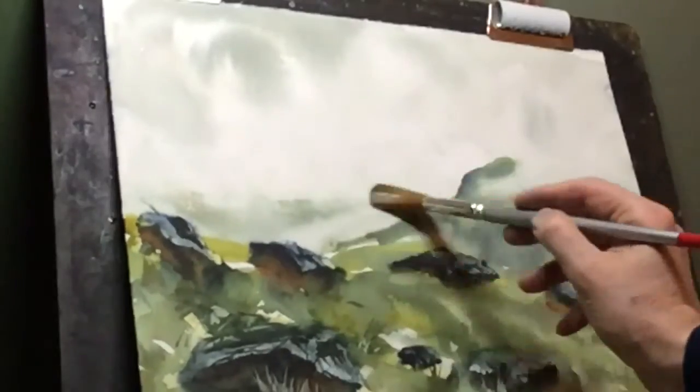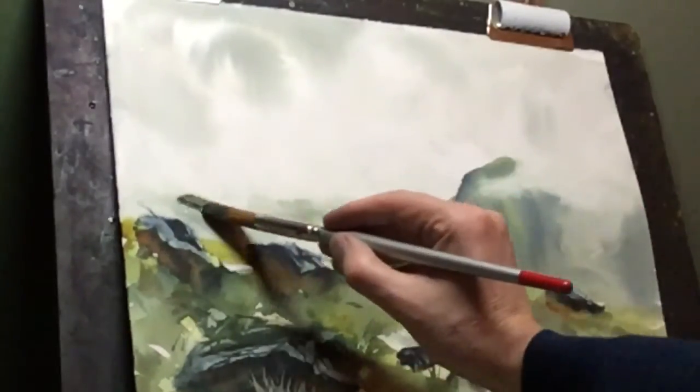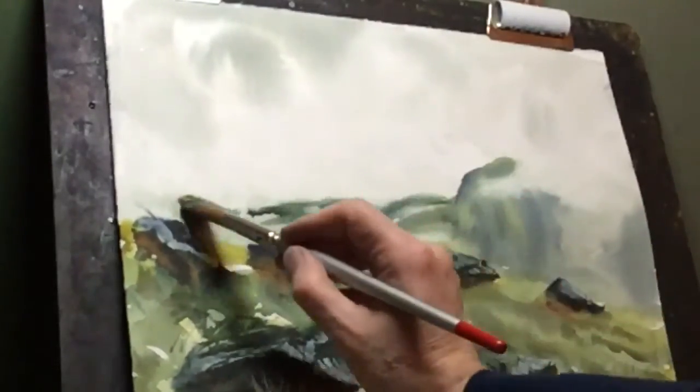I wasn't totally happy with that distant mountain so I decided to add some more colour there and give it a little bit more definition.